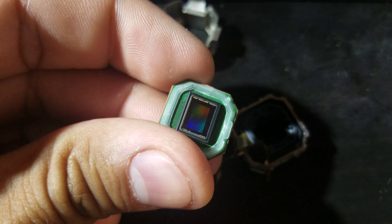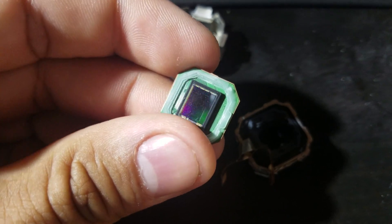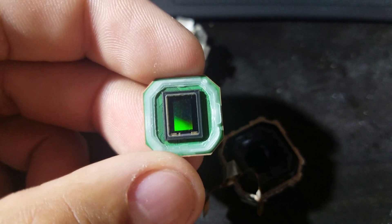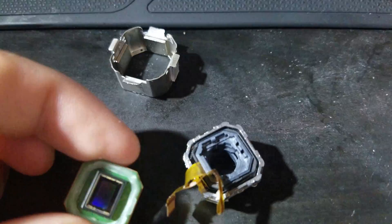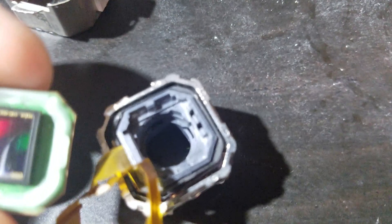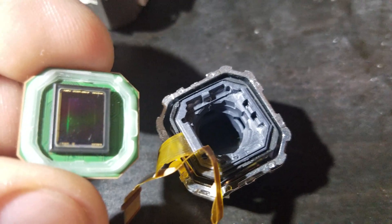Here's the sensor, and that white stuff around it is the glue that holds on to the housing of the boss.